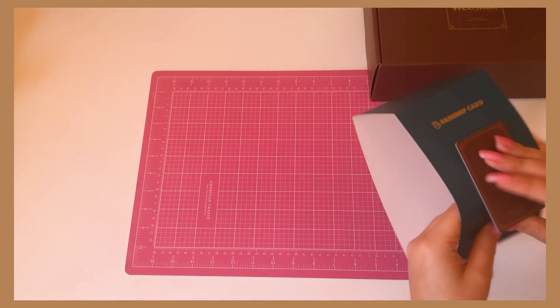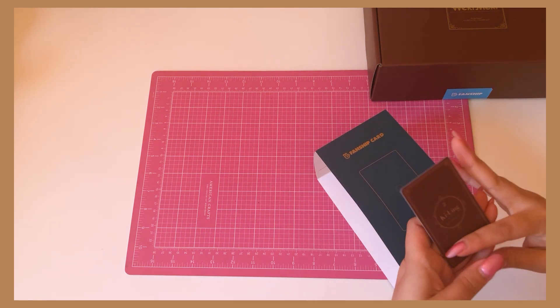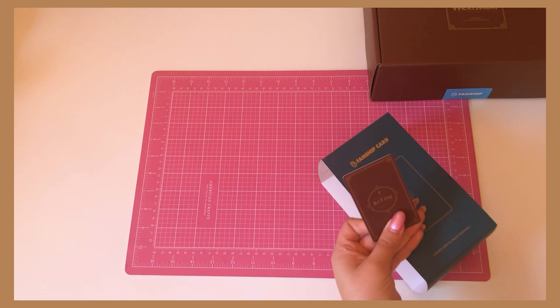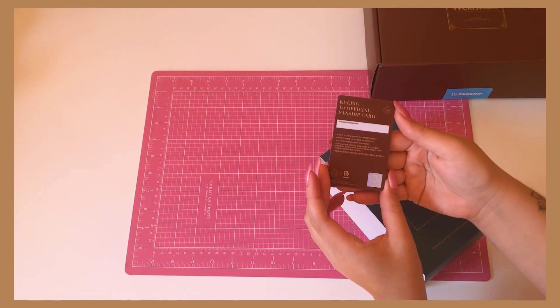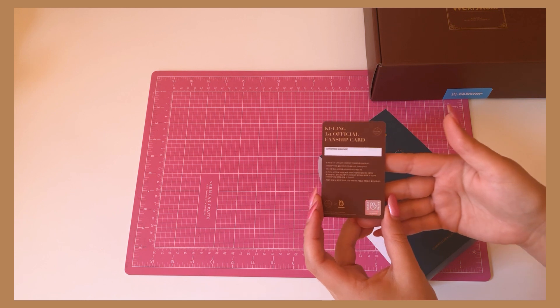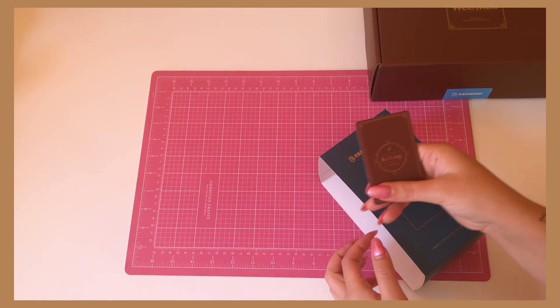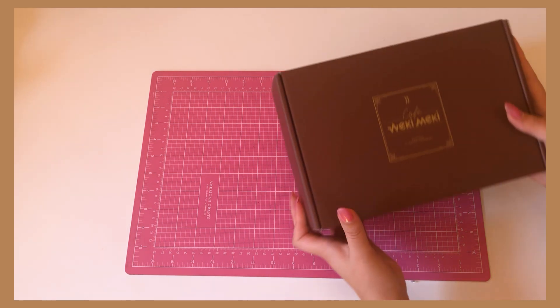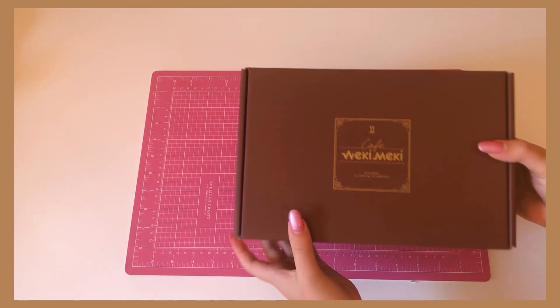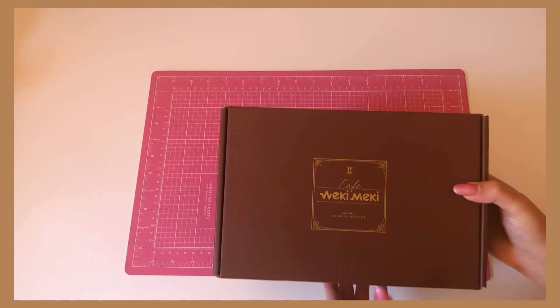This is my official fanship card. I'm going to try and cover my full name here. So this is the official fan club card — it's brown, which is honestly a little odd. I would have expected it to be different, but it gives me like chocolate shop vibes. Actually, cafe wikimeki — a hundred percent. Like they went for the chocolatier cafe style vibes.